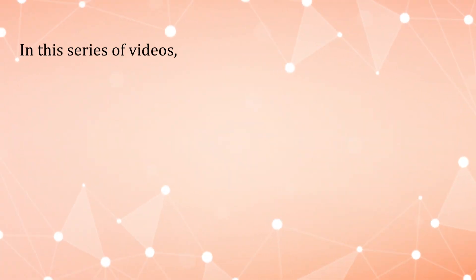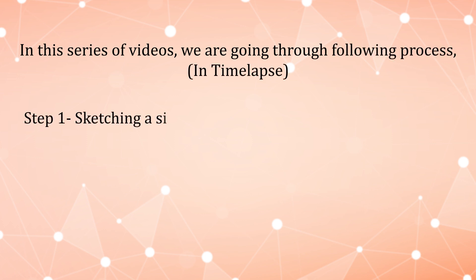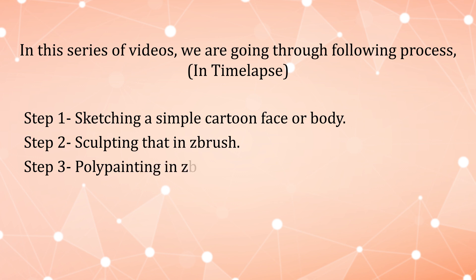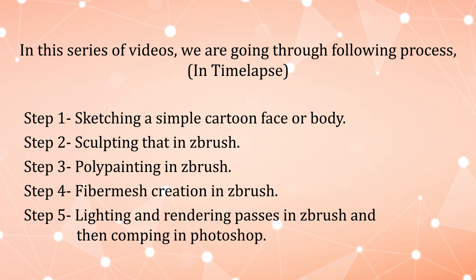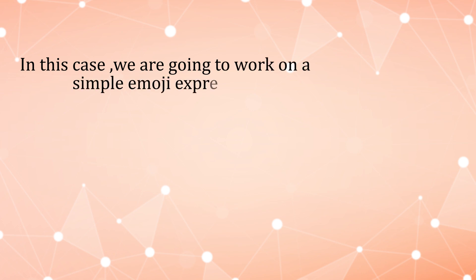In this series of videos, we are going through the following process in time-lapse: Step 1, sketching a simple cartoon face or body. Step 2, sculpting that in ZBrush. Step 3, polypainting in ZBrush. Step 4, fiber mesh creation in ZBrush. Step 5, lighting and rendering passes in ZBrush, then comping in Photoshop. In this case, we are going to work on a simple emoji expression. Let's get started!